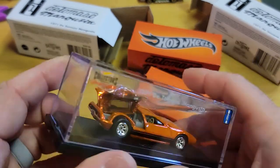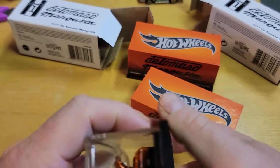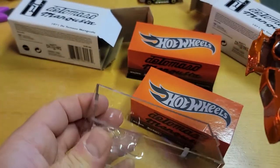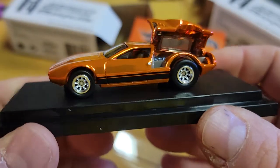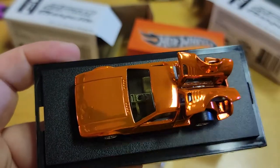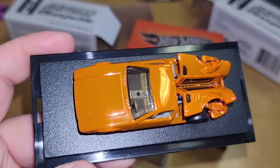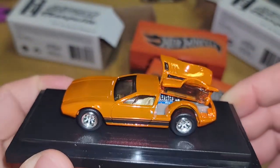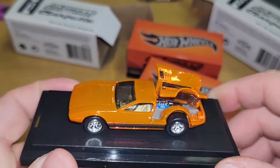There's the De Tomaso symbol over there. Pop this bad boy out — as always there's the plastic holding everything in place. This orange Spectraflame is going to have a reflection, so I'll block that. You can see the inside better now. The orange is a flame color — it looks iridescent.